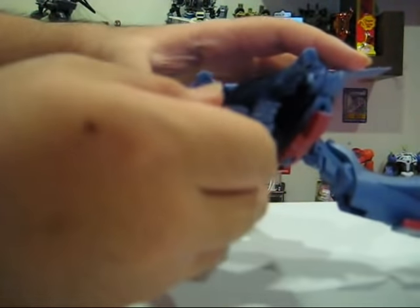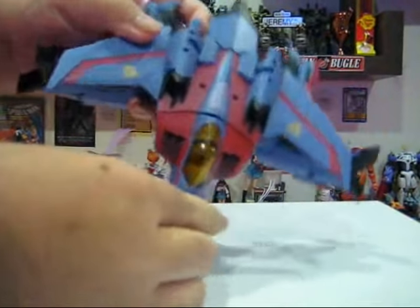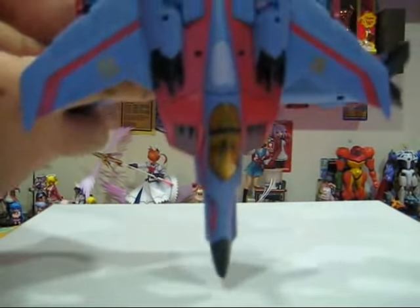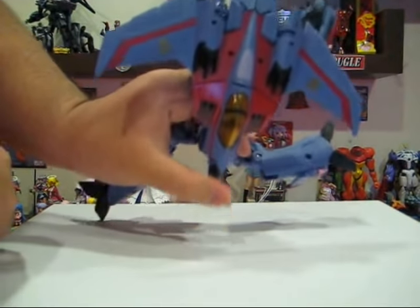And we turn his arms flat like so. There is a little bit of automorph, but I'm not sure whether it's called that. I'll show this to you from the front over here. Once in position like this, we push the entire leg assembly down while pushing the nose cone in, and this will give you a very, very nice fluid motion.